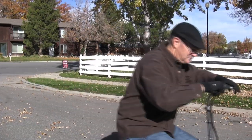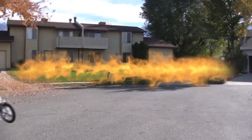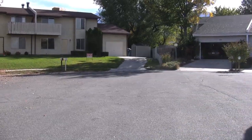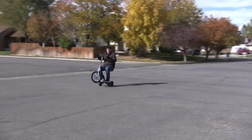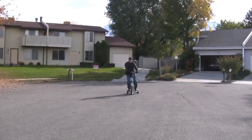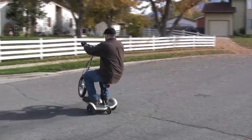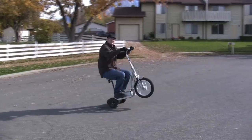If you think you've seen tricks on a scooter before, wait till you see this. Modified from a stand-up scooter with two motors, this little scooter can move. It's almost like skiing — shifting the body weight, making some nice carves. That's what I'm talking about right here. That's extreme — extreme scooter right there.